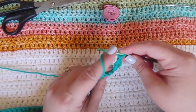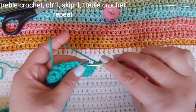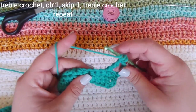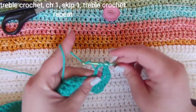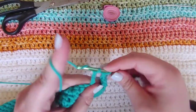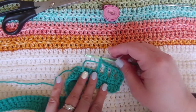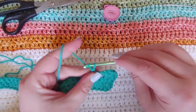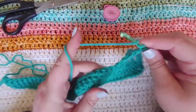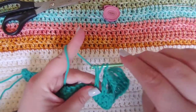Then we are going to chain one, yarn over twice, skip one, and go into the next one and treble crochet. It's going to look like that — we're skipping one stitch in between our treble crochets and doing a chain space in between. So it's chain one, yarn over twice, skip one, go into the next, pull through two, pull through two, pull through two, and chain. We're going to do that all the way down this row. Go ahead and finish this row up and I will meet you back at the end.